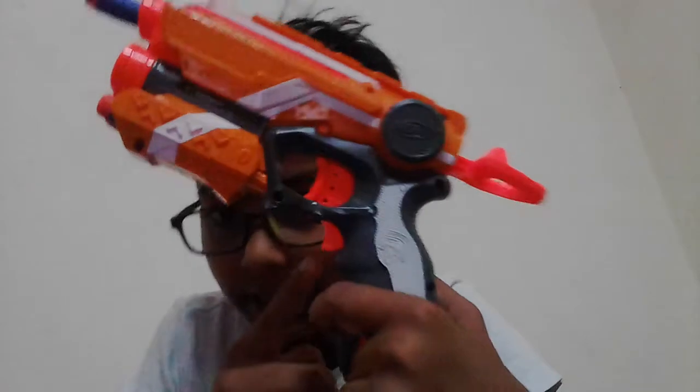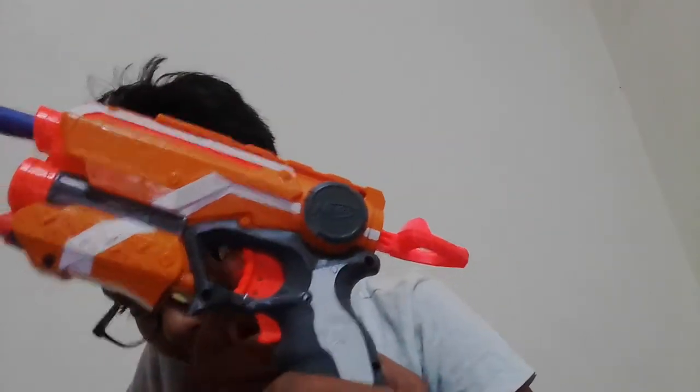I created this channel for the entertainment of you people. There's a cool gun — you put the batteries here, and there's the laser button here, and the shoot button down here.